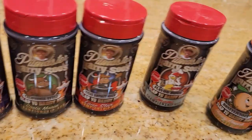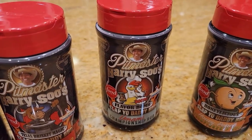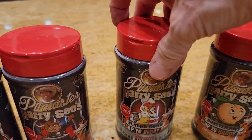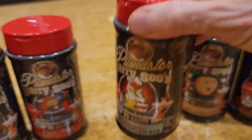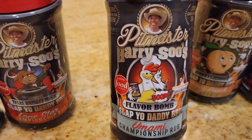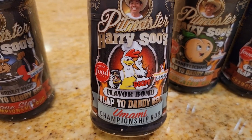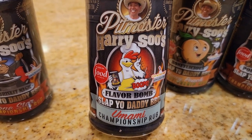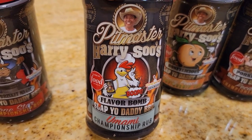Moving on to my finishing rub. Many folks out there use a finishing rub, so I created one that is primarily a finer grind. It's a white-colored rub used for finishing your food after cooking, though you can also use it as an initial ingredient. My Flavor Bomb Umami Championship rub is designed as a finishing rub to complement anything you're making.